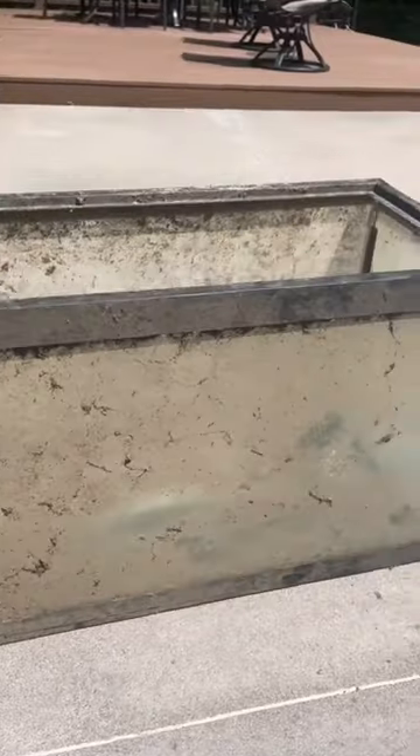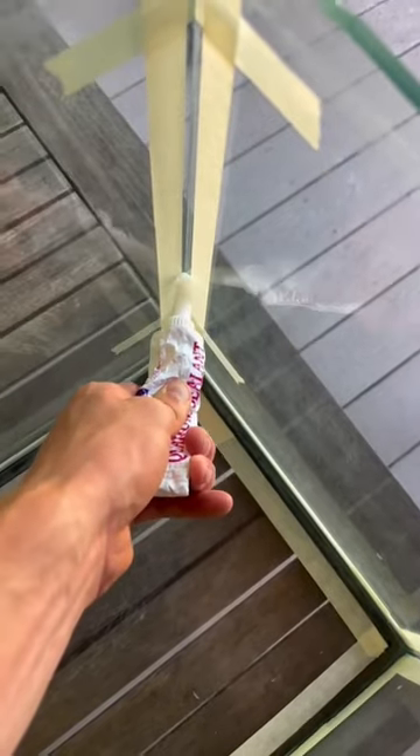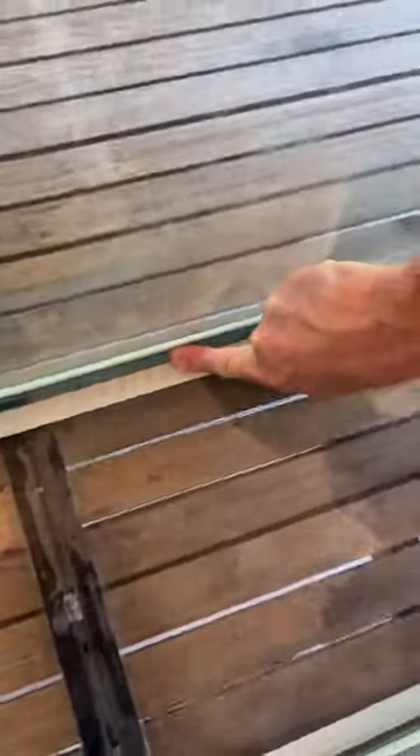In the last part, you guys saw us take on one of the dirtiest tanks I think I've ever seen. But we were still able to give it a good clean, but we found a leak in it, so we decided that we were going to reseal the entire tank.